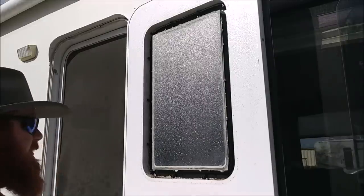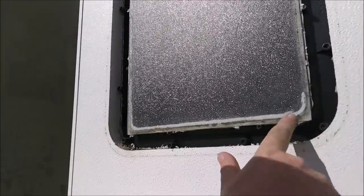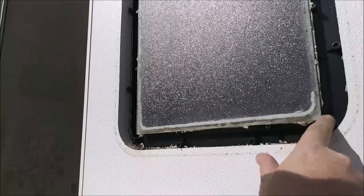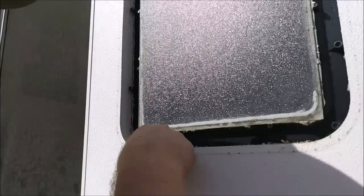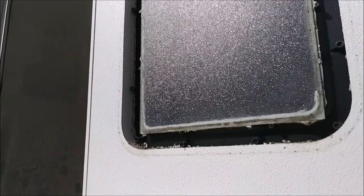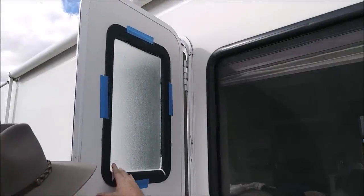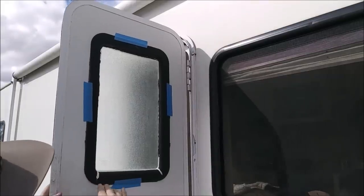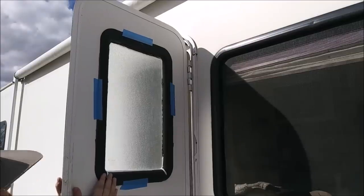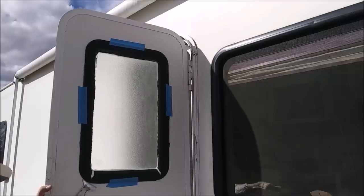That came off pretty nicely. Let me get you a close-up — the leak we had was coming in right through here. You can see there are breaks between the sealant and the glass, so those were our weak points, along with cracks in the frame edges where water was getting in. The good thing is all the insulation is perfectly fine, so we caught the leak just in time. I'm going to pop out the exterior portion now — whatever the previous owner put along the sides is making this difficult to push out.